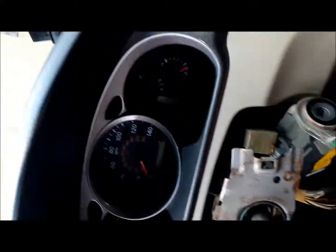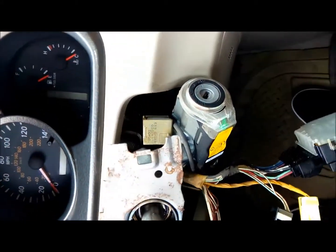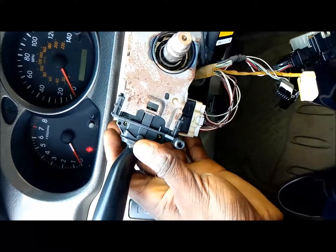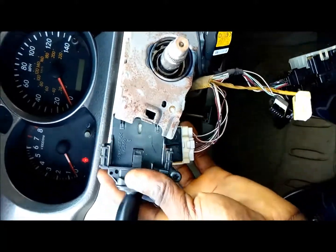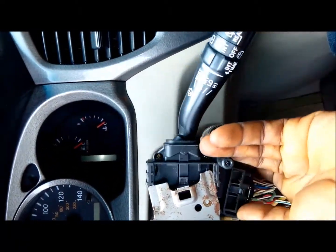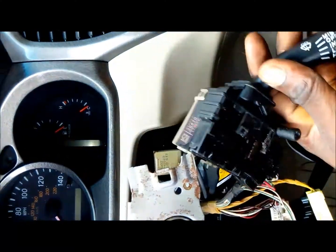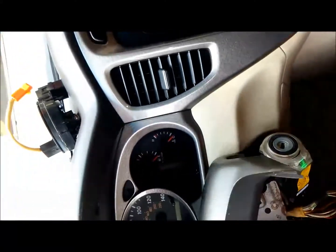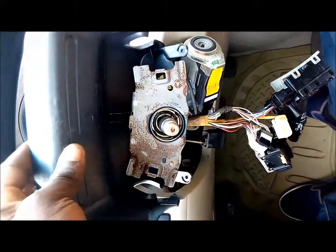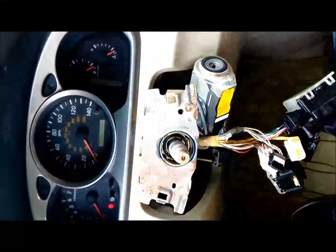These connectors are simply plug-and-play stuff. Plug it in, take it out — it's simple. And this one as well — simply plug it in, take it out. This one goes over here like this, and that's how I just took it out.